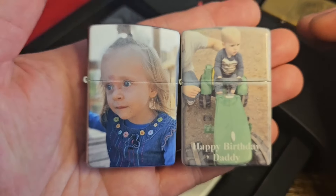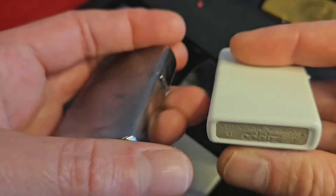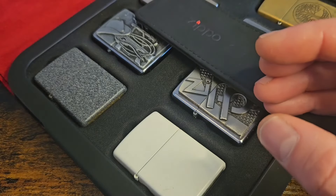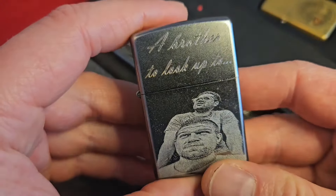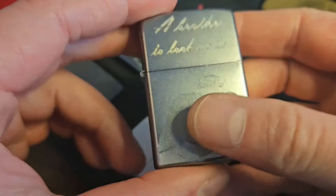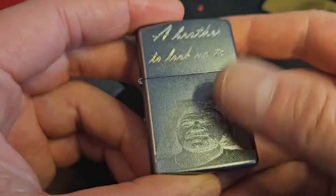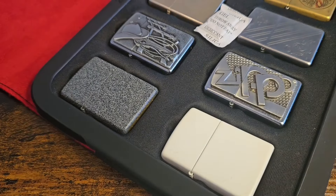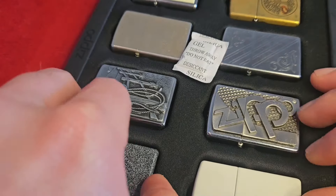She's got full use of it now after a lot of physio that we did with her. It's just nice to have stuff like that — they're just printed on official Zippos but the quality is absolutely brilliant. I've got another personal one here: 'Brother to look up to.' That's my little brother — he's built like a brick — but he's a good lad. He sent me that one.